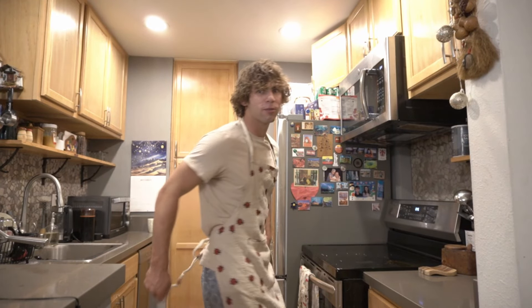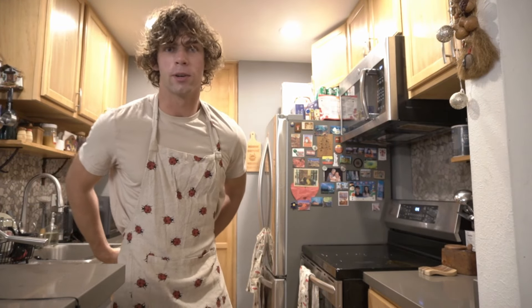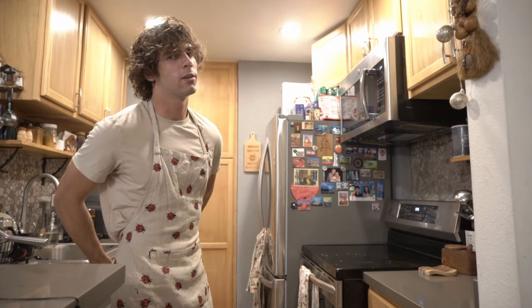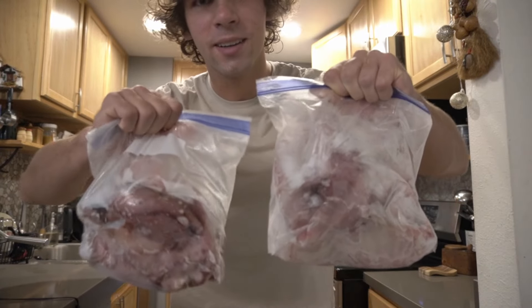We currently do not have all the ingredients, so I actually just dressed up for no reason because I've got to go to the store. Fun fact: I have never cooked scallops ever, so we'll see how this turns out.